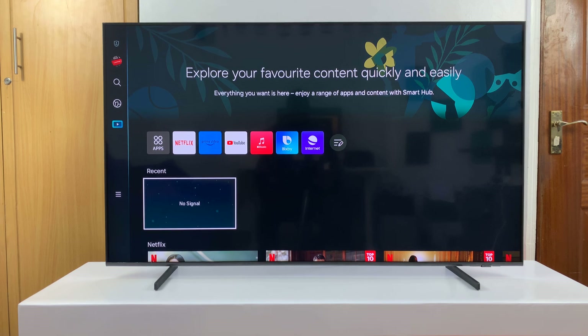In today's tech tip, I'll be showing you how to set up Bixby Voice Assistant on your Samsung Smart TV.